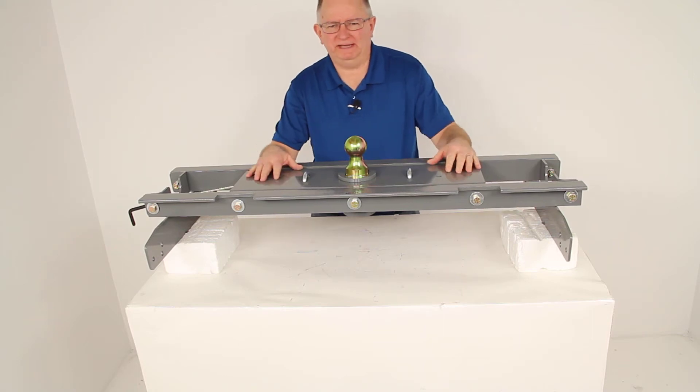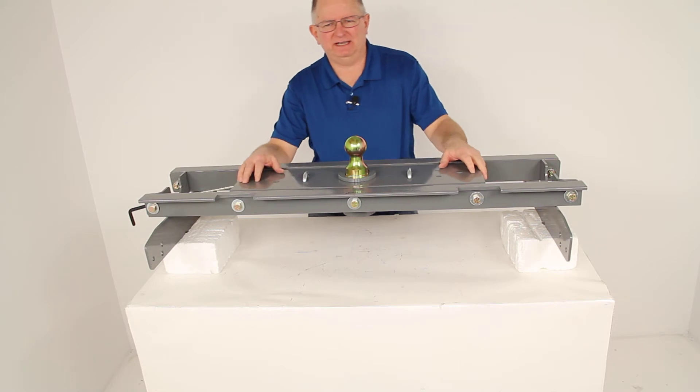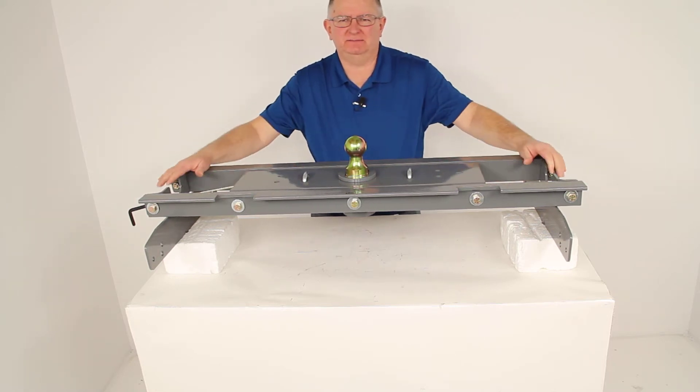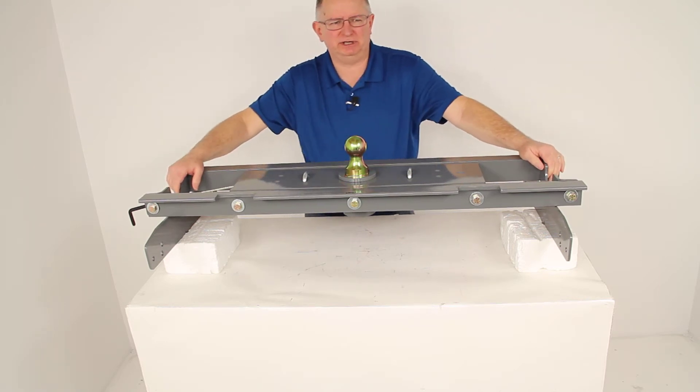Today we're going to review part number BWGNRK1197-5W. This is the B&W custom underbed installation kit for the B&W companion fifth wheel trailer hitches.